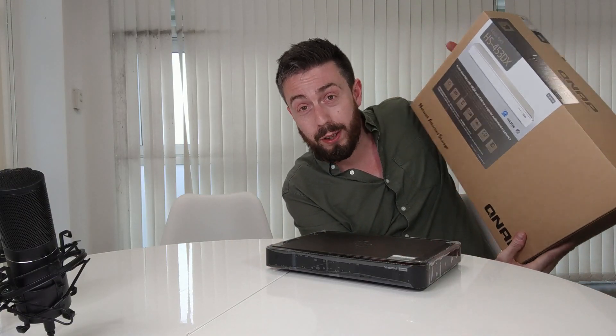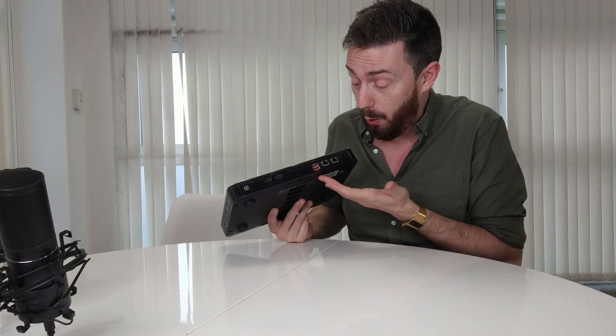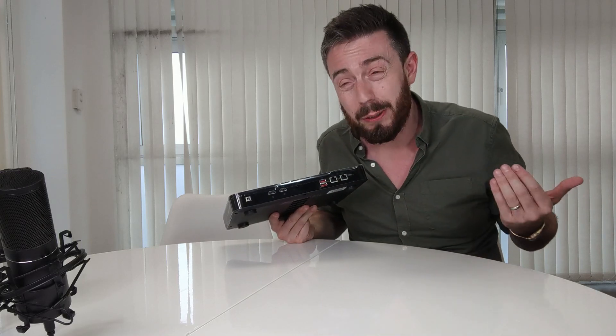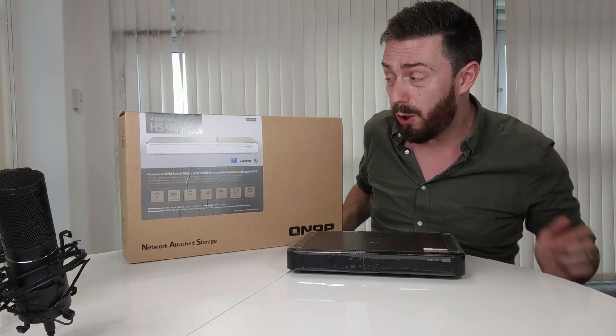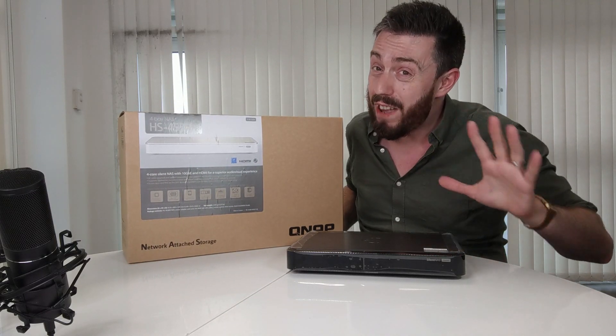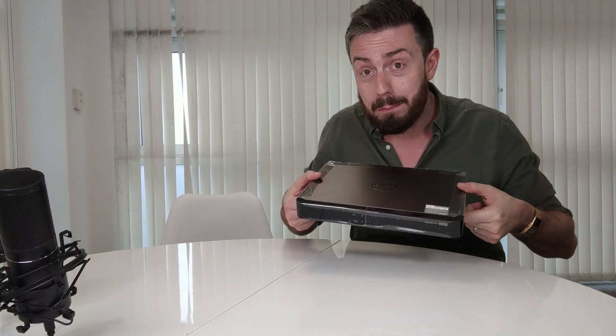Another comparison against the predecessor HS453DX: this system does not have 10GbE. I'm still impressed by the 2.5GbE ports and the bandwidth they provide, but there's no avoiding the fact that this system, with its better CPU, lacks 10 gigabit ethernet and the M.2 ports mentioned earlier. The predecessor is around $200 more expensive, but it would still have been great to see 10GbE on this more compact and powerful system.